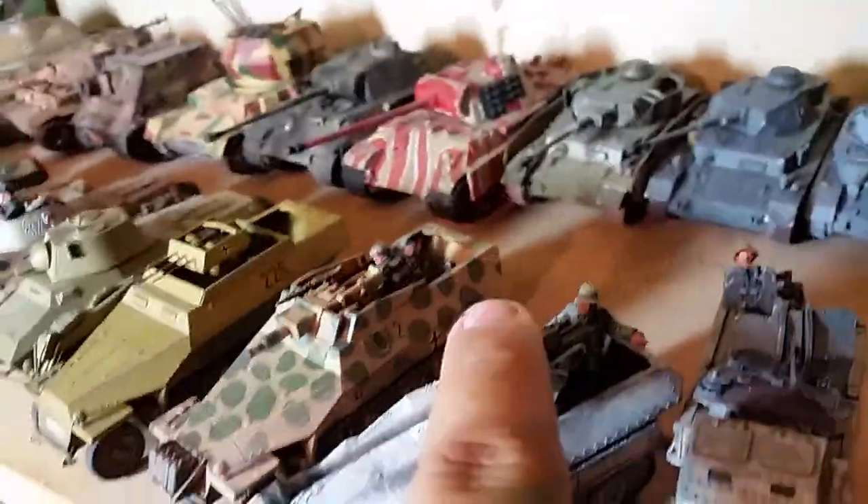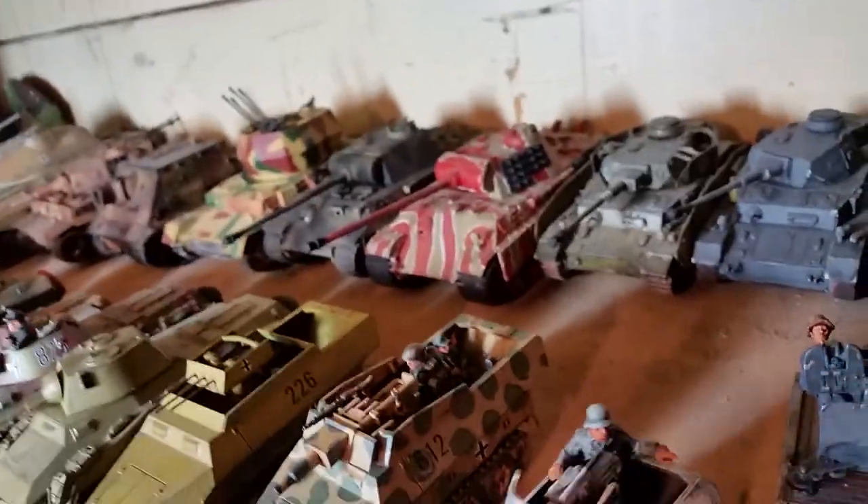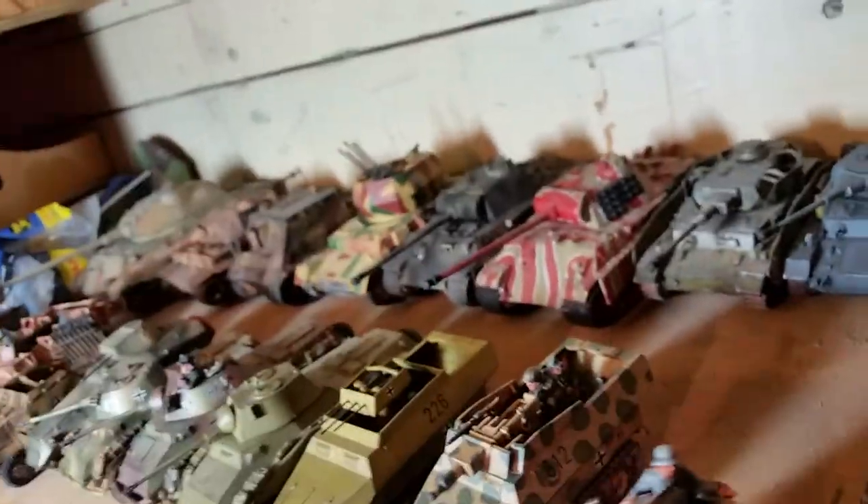Here's my Blacktree Design Pak 40 — much bigger than the regular Pak 40 from Warlords — but I squeeze it into a Sd.Kfz. 250 half-track. This would be really rare because this should actually be a 251.